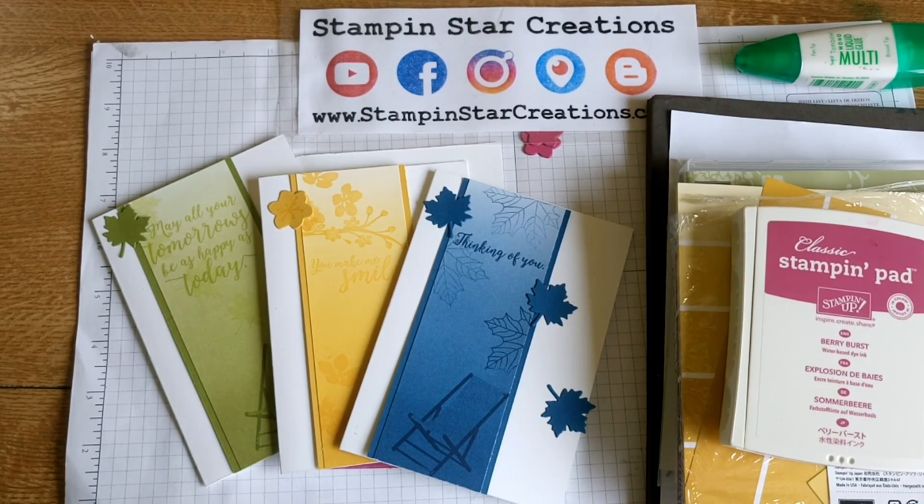Hi, thank you for joining me. This is Esther from Stampin' Star Creations. I've got the joy and the pleasure of being able to play with some new product that's going to come out in the Stampin' Up! catalogue. You'll be able to order from the 1st of June 2017. So as demonstrators, we get to pre-order and have a play with all the goodies.